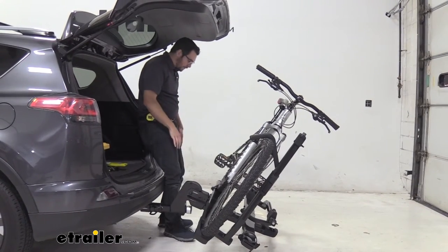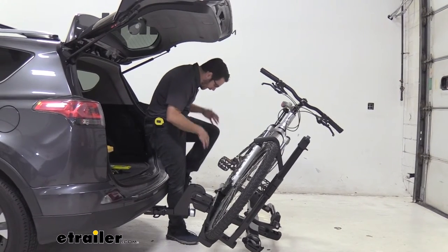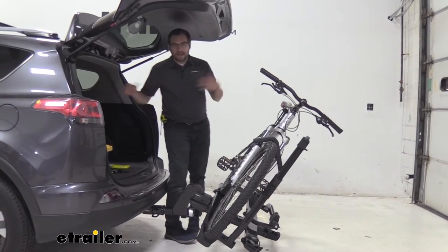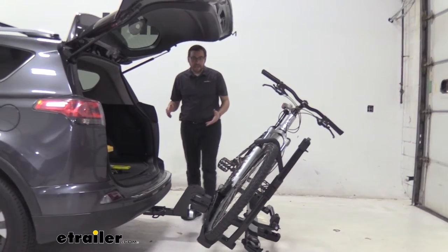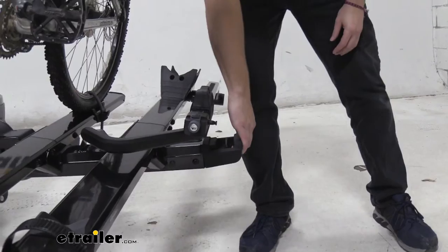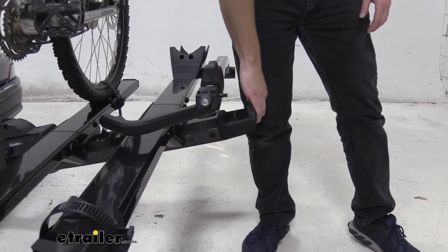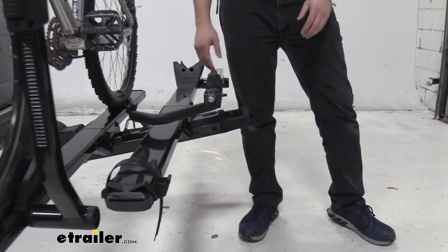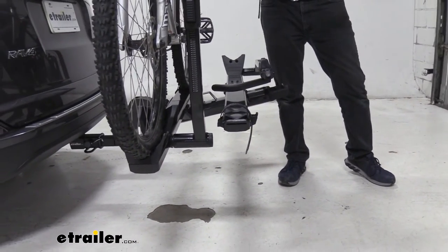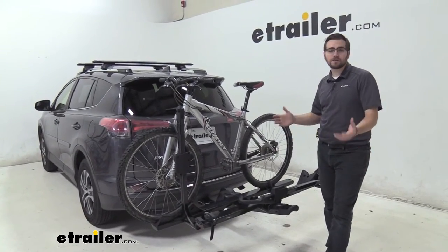There's a lot of clearance with the rack tilted away — it really gets out of the way and makes it easy to change shoes or access cargo. Walking it back up is easy too: just keep going until you find that right point and bring it back down. It finds its own lock position — no pins or clips to worry about.